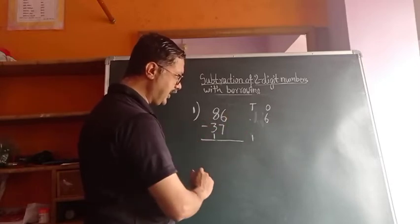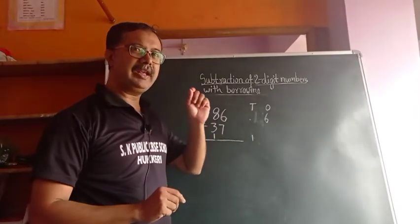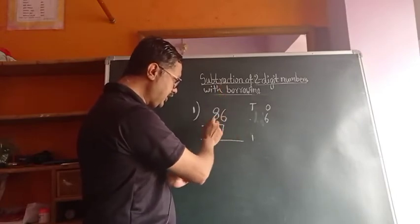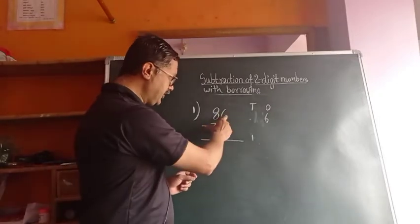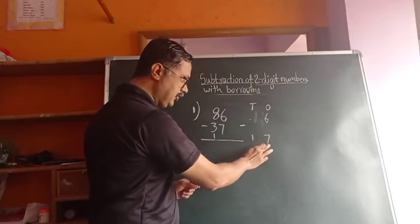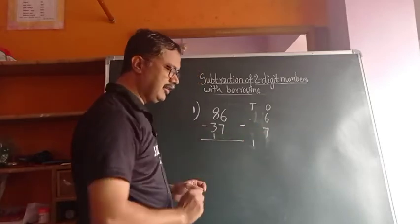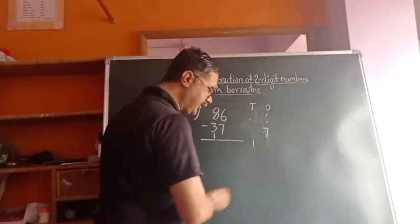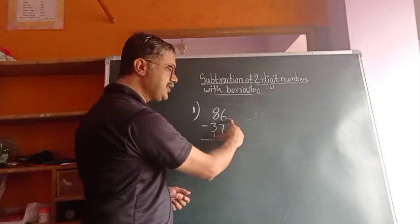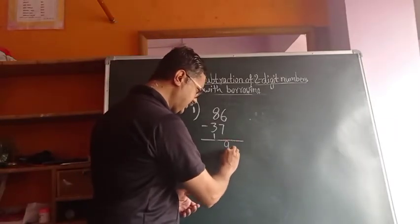Here, 1 we wrote downside; 6 is here, and it becomes 16. Now you have to remember that 16. Then 16 minus 7. We write 16 minus 7 — that much we have to remember. Now subtract: 16 minus 7 means 9. Answer is 9.